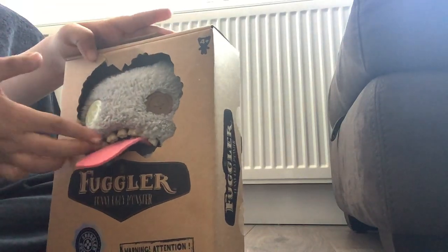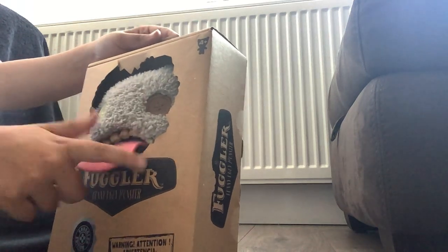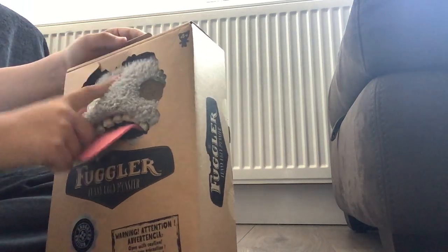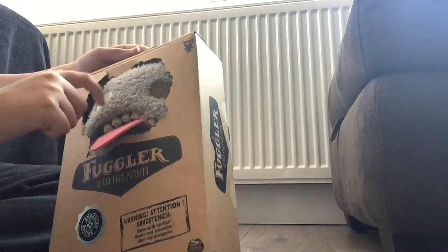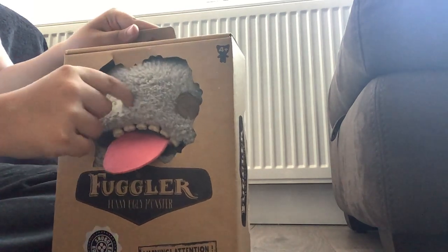Hey guys, today I've got another Fugler to unbox. This one is gray and he's got his tongue sticking out. This Fugler is called Ooga Fooga, and he's got button eyes. This one is slightly bigger and this one is slightly smaller.